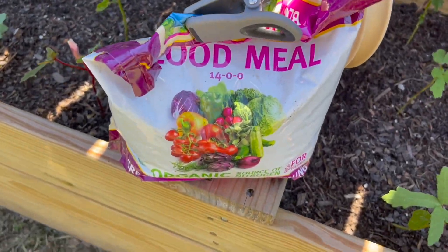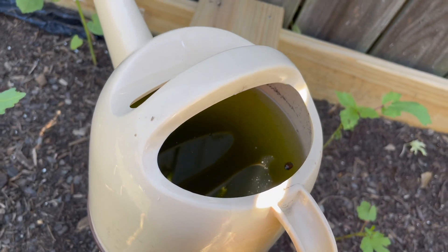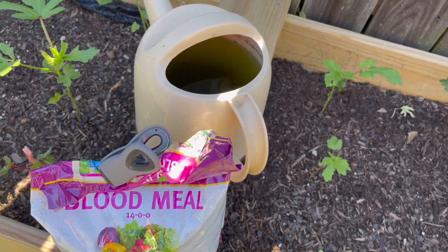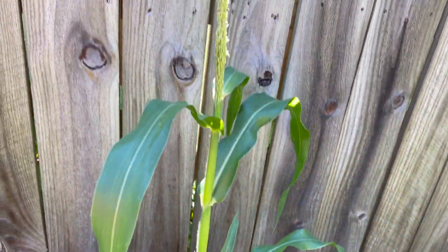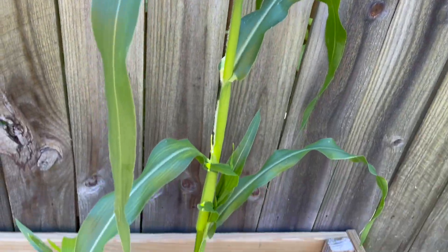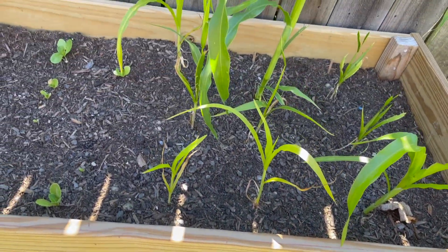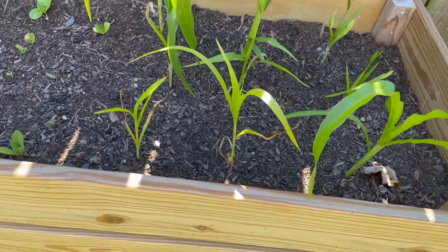I have some blood meal and then I have some water — some rainwater that's been sitting in here, some blood meal in the bottom. And I'm going to use that to water it in. But as you can see, one of them has grown really big, and then the others are still really small and growing at their own pace. So I'm going to get them some nitrogen.